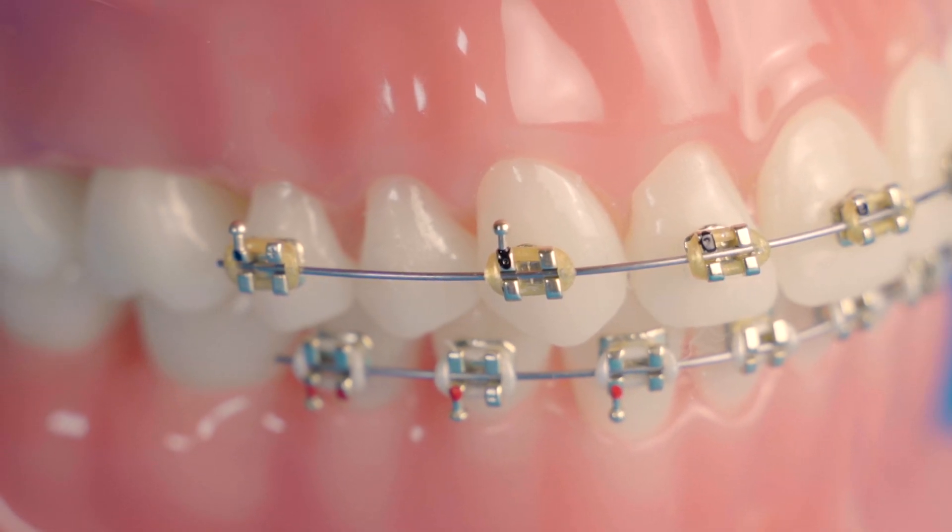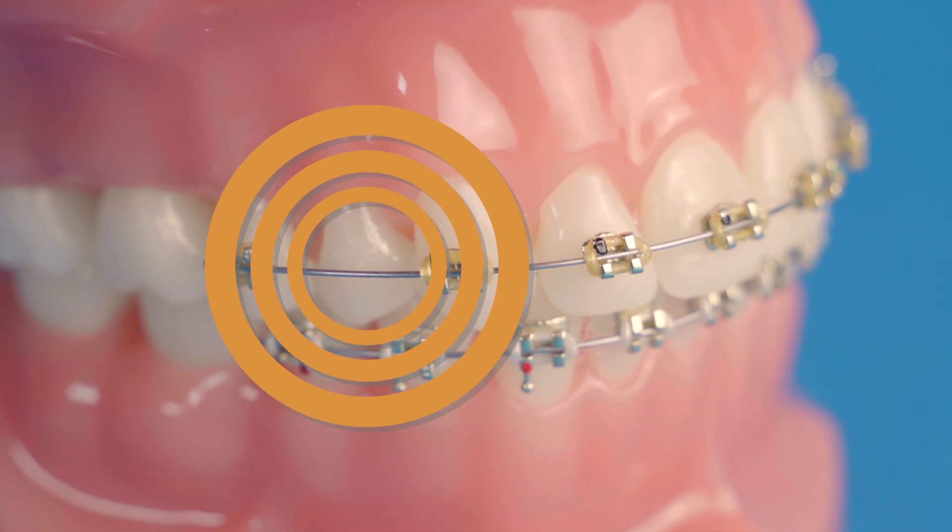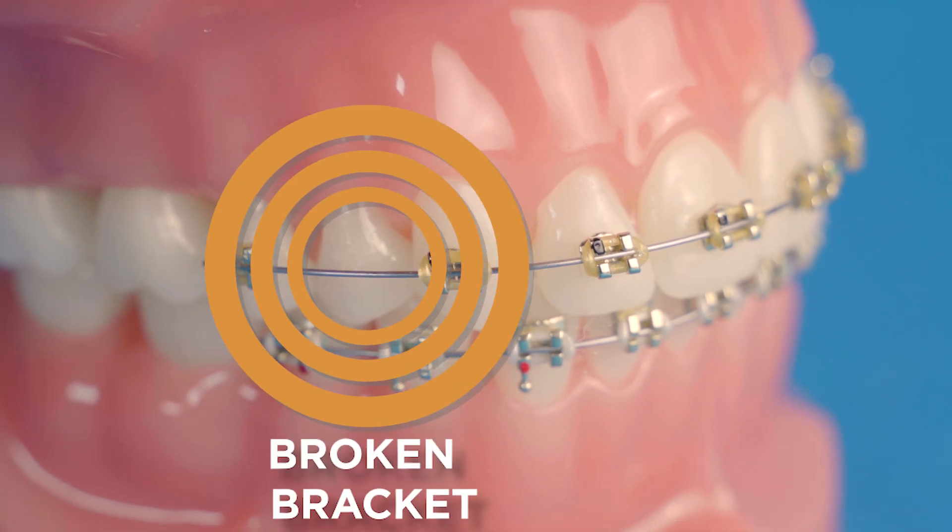It's important that you let us know as soon as you notice something broken, as these can extend your treatment time or incur additional costs. Broken brackets and wires can be avoided — be aware of the foods you are eating to prevent breakages. You may need to give up or swap out certain foods while doing your orthodontic treatment. You may find that you can still enjoy your favorite snacks by cutting them up into small bite-sized pieces, removing the pit or bone, or cooking to soften.